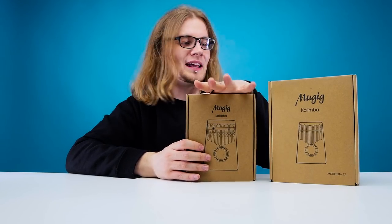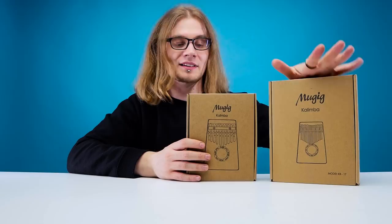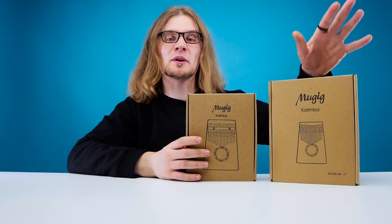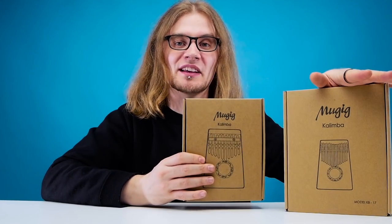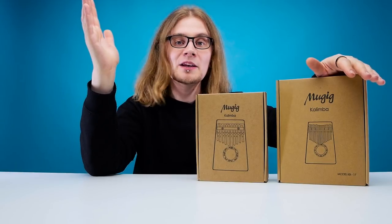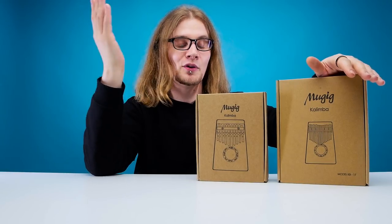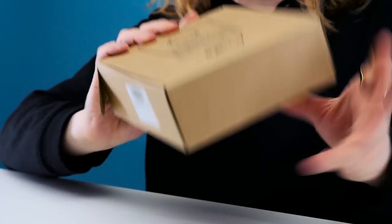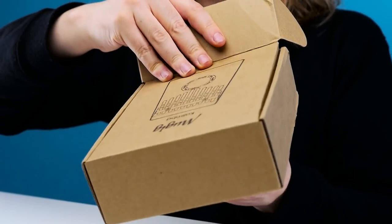We've got a ten prong one here and a 17 prong one. The ten one's meant to be easier to play, and the 17 one is meant to be for more experienced players. I think I might have to stick with the ten prong, but we might as well look at the 17 while we're here. Now these were sent to us by a company called Moogig — they make these things. This is not a paid promotion; they just sent us these because they thought we might want to check them out, which is true. So let's start with the ten prong one here.